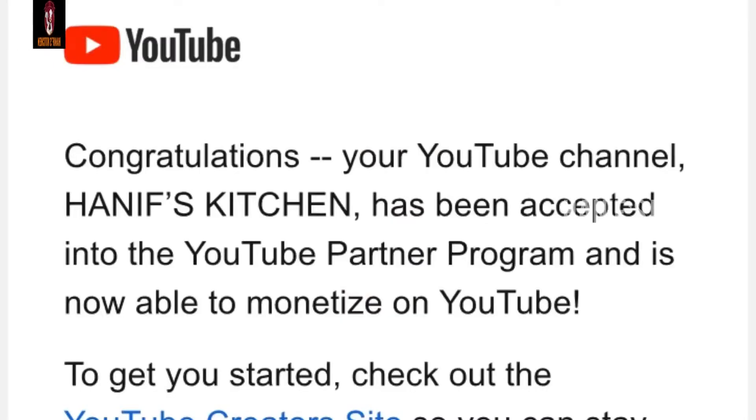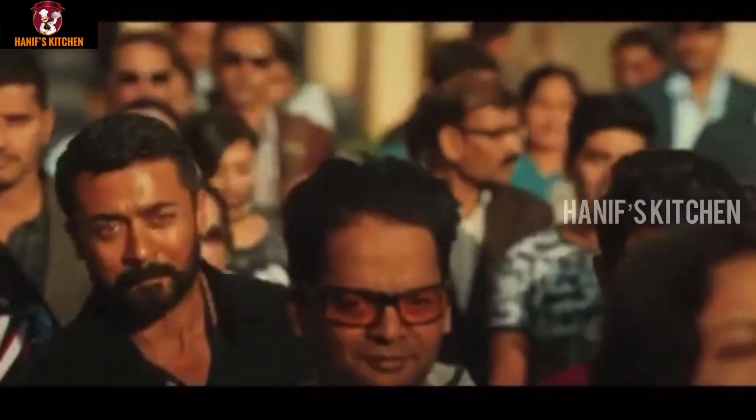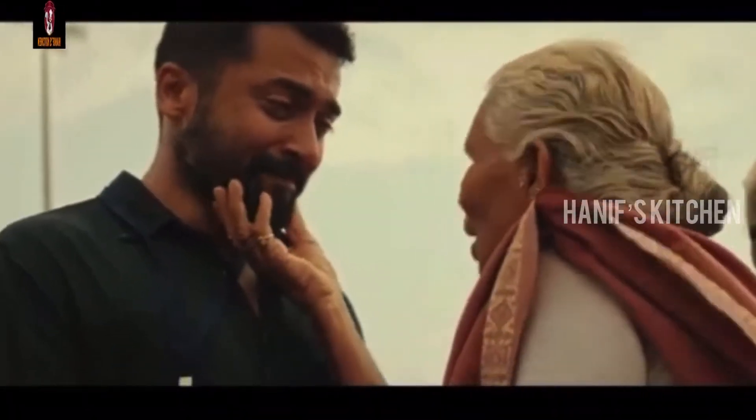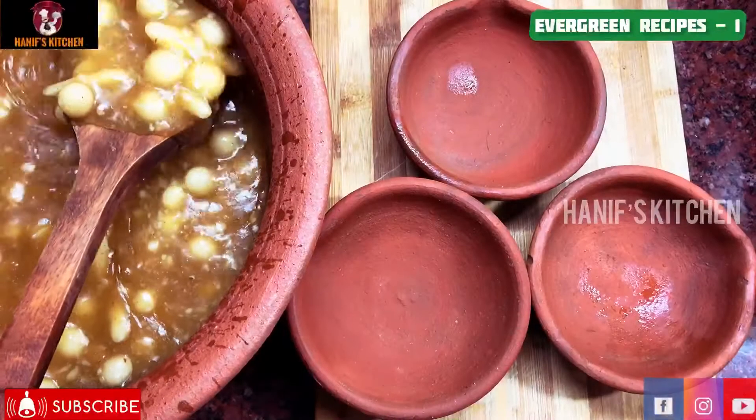Assalamualaikum, welcome to Hanif's Kitchen. In today's video, we have good news — our Hanif's Kitchen channel is monetized! In the last one year, we have received many positive comments on our channel. Thank you very much. We are going to celebrate this.